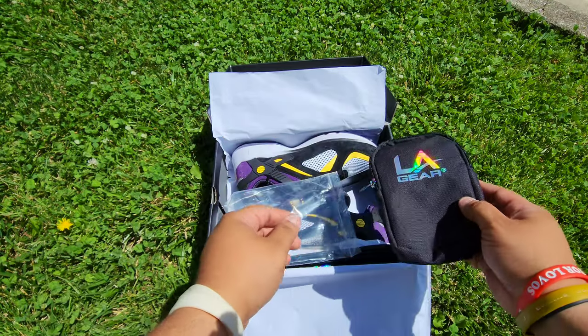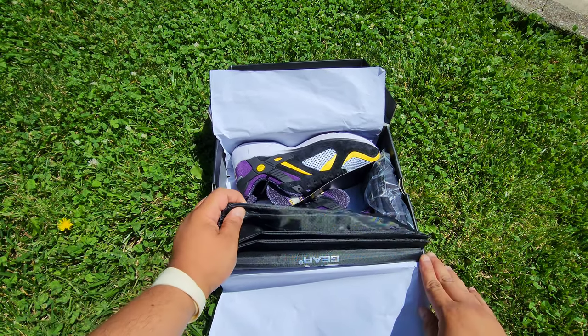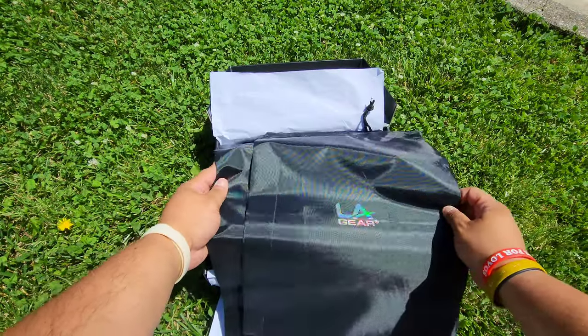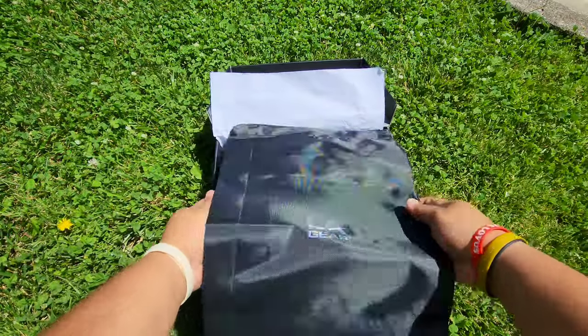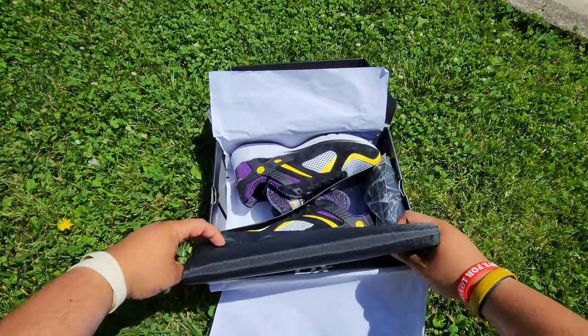Here we got two dope LA Gear bags — one for each shoe — to keep them nice and clean. Awesome guys.